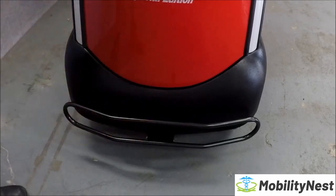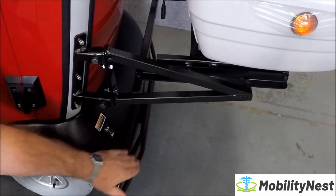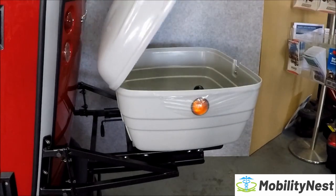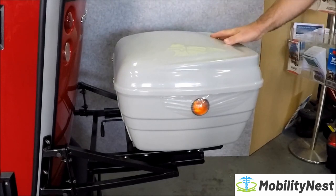There's a front bull bar, a rear bumper bar, and a large rear pod to carry all your wrapping. It's also lockable so no one else can get into there.